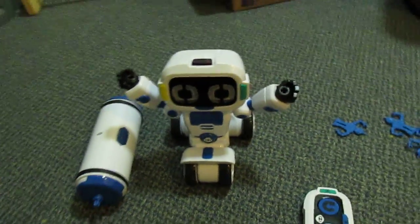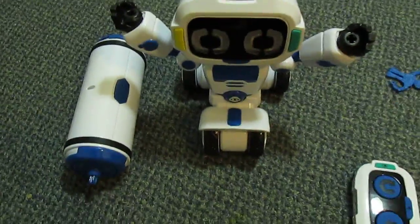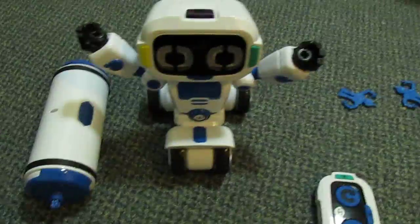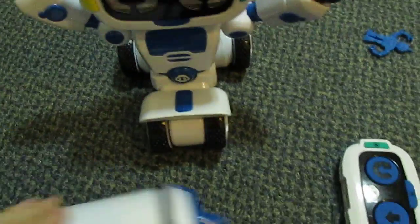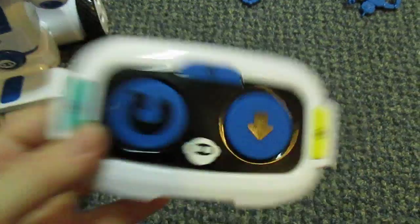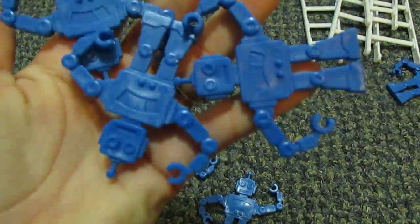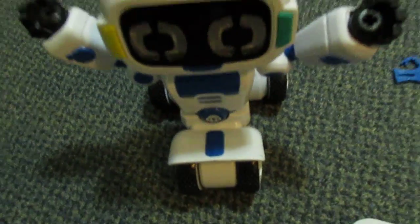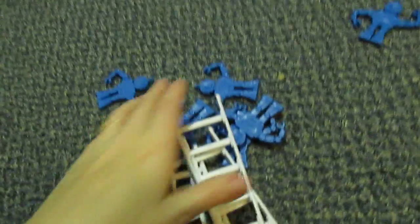Hello everyone, here I have what's called Tipster, and he is another toy from Wowie. He's a robot. He comes with a remote, and it also comes with these little robots and ladders. He's all about balance.